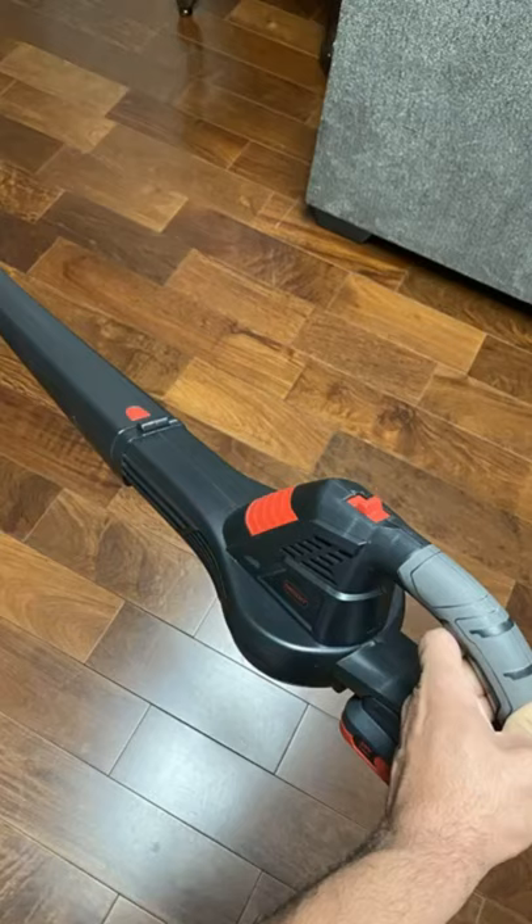I think the battery can give me 30 minutes of power blowing. I can use it for more than just blowing leaves.